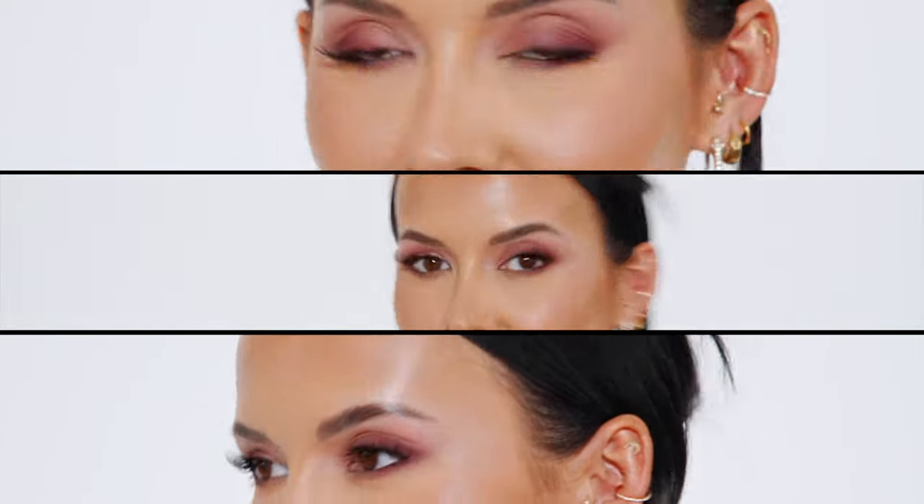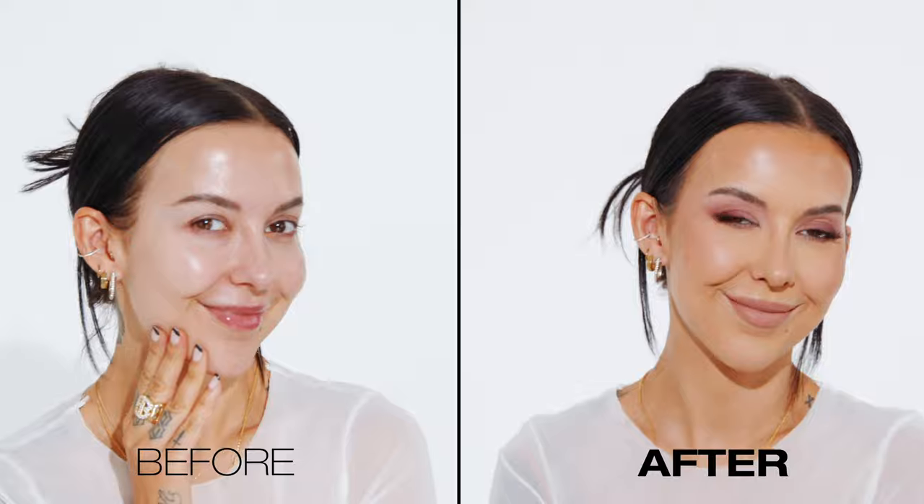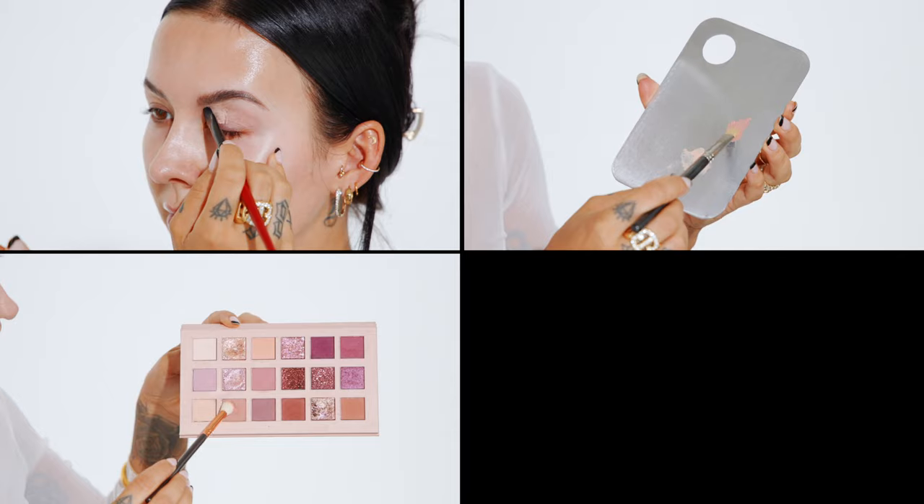Hey everyone, welcome back to my channel. Today I want to show you how to get this matte mauve smokey eye. For this tutorial I'm going to be showing you step-by-step how to prep your eyes, how to layer your eyeshadow, and how to blend it. Please don't forget to like my video and subscribe — it really helps out my channel, and let's get to it.